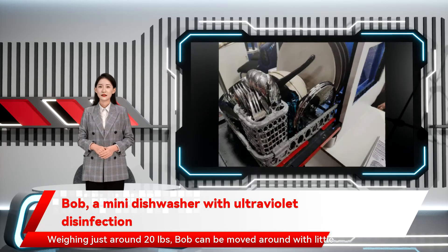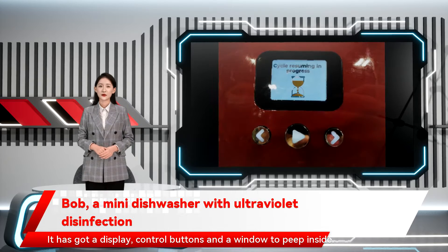Weighing just around 20 pounds, Bob can be moved around with little effort. It has got a display, control buttons, and a window to peep inside.